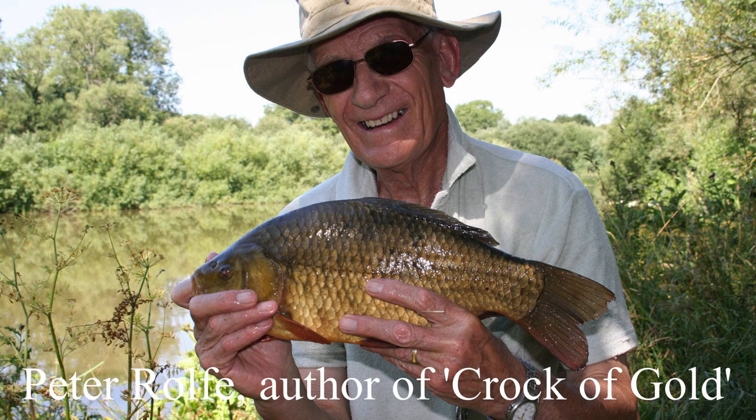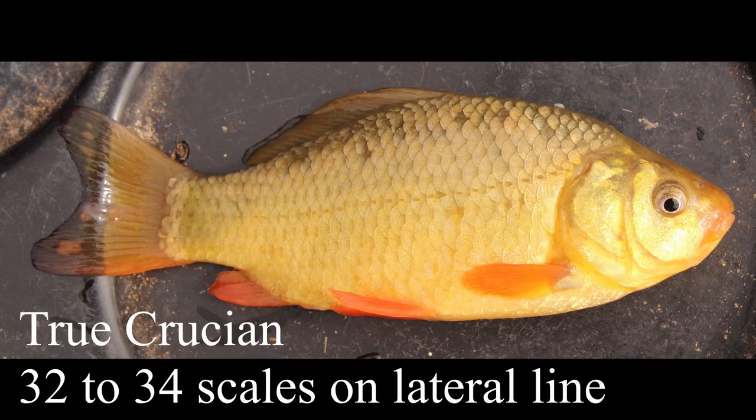In this short video I want to look at true crucians and some of the other fish that get confused with them — fish such as goldfish, especially the natural brown or uncoloured ones, and some of the weird hybrids we get. You've often heard of F1s when people refer to crucian crossed with carp, but crucians also hybridize with goldfish, and goldfish hybridize with carp, so you get several similar-looking fish that can be easily confused.